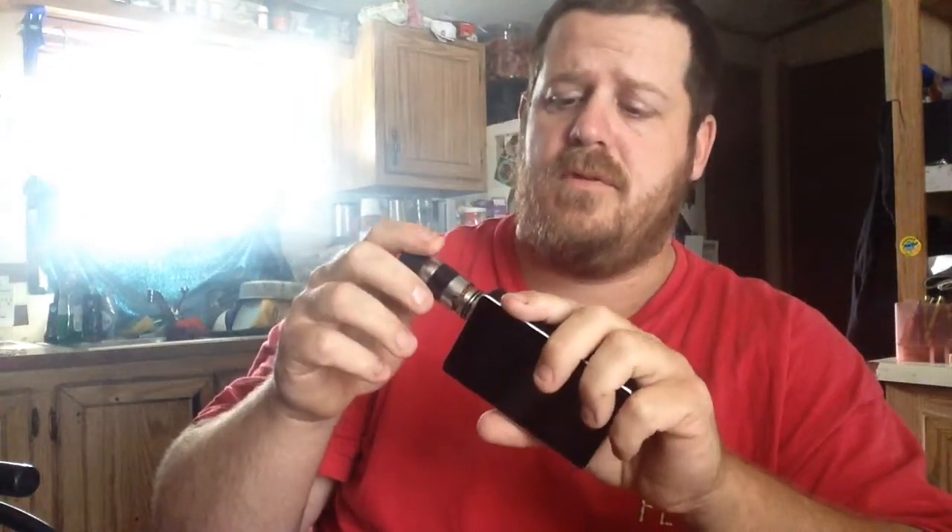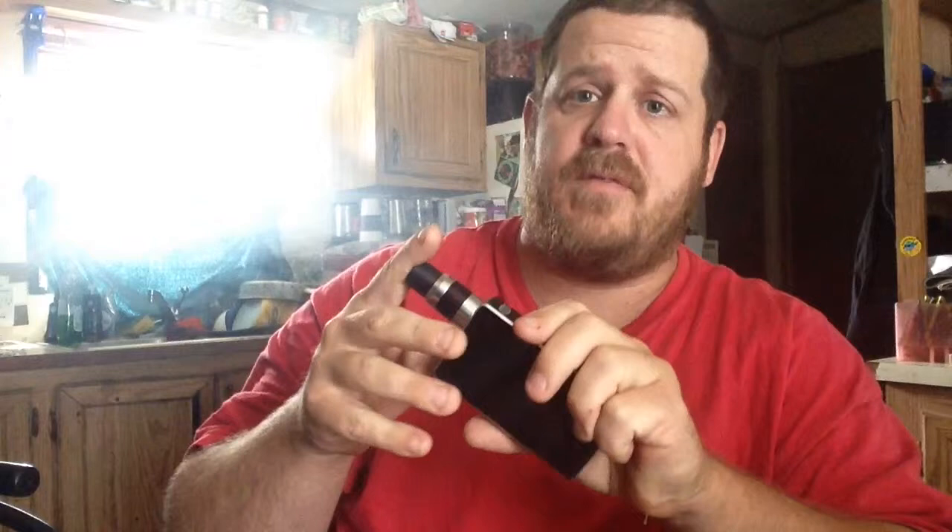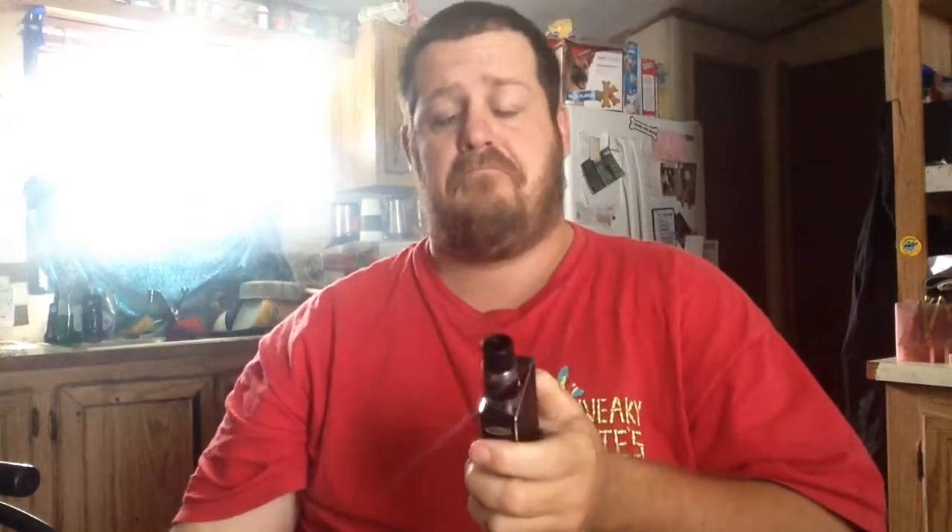What I got here is a 10 wrap dual coil 24 gauge sitting on the Dark Horse RDA, hooked to the Sigelei 150 — awesome build.